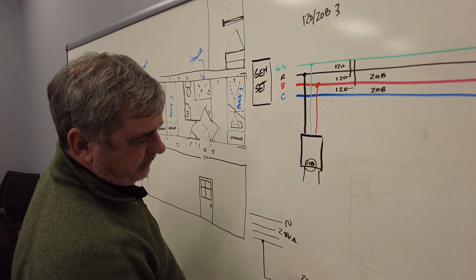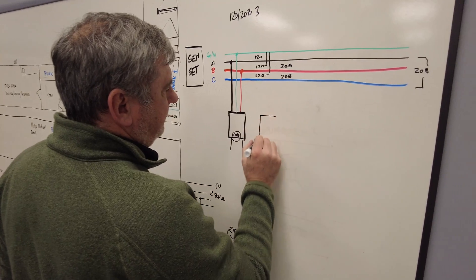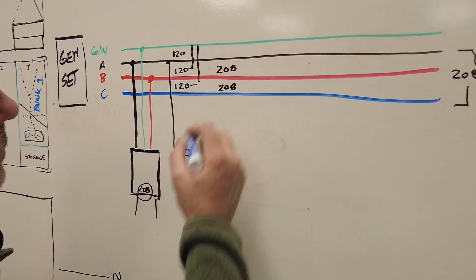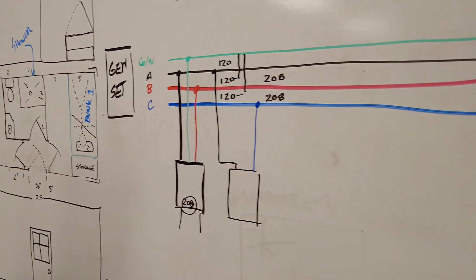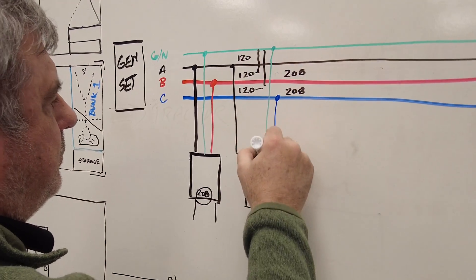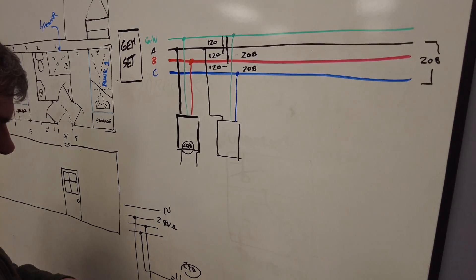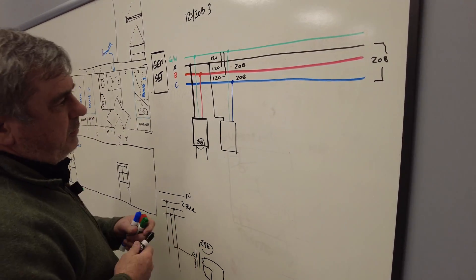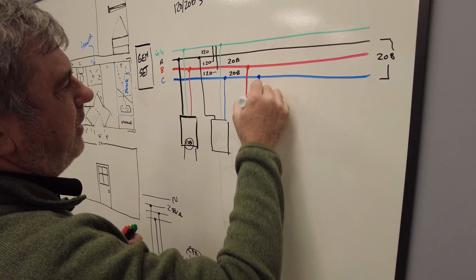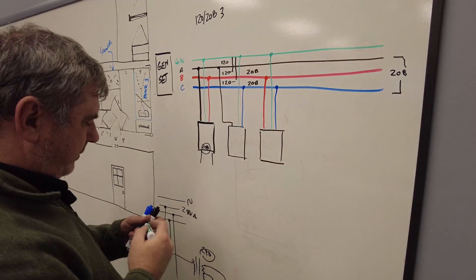So when we utilize this in the field, the next panel we install we connect to the black leg as well, and then we connect it to the blue leg. What we're doing is balancing the phases as we run the different panels, because we're running a three-phase system with single-phase panels. You'll notice we still have the same 120, 120, and 208. For the third panel, we hook up the red and the blue phase — now all three panels are on a different phase and we have a balanced system.